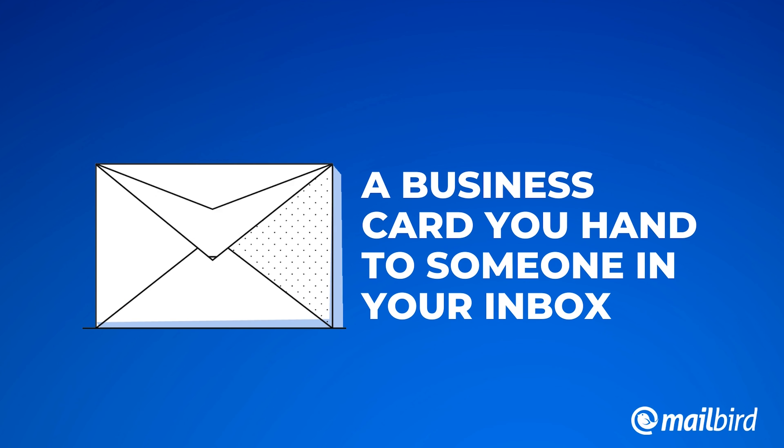First up, what is a business email signature? Essentially, it's a business card that you hand to someone in your inbox. It's a way for you to introduce yourself, especially if you're just sending an email to someone who's never gotten an email from you before. And it's a great way to brand your team as you do outreach or as you network with other people through emails.